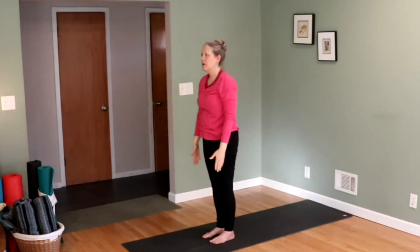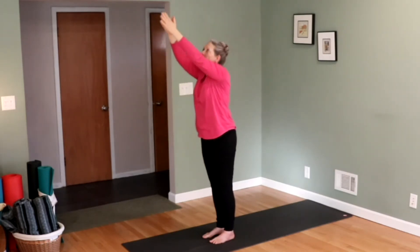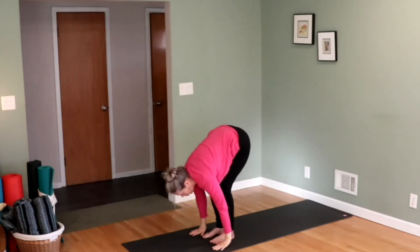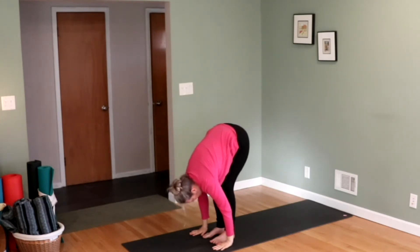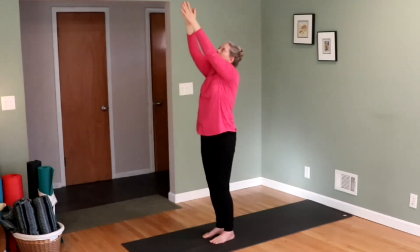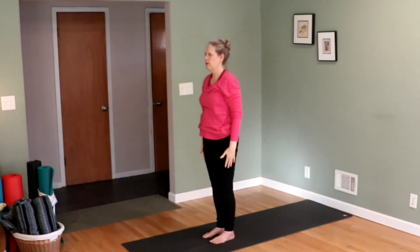One more time. Inhale, bring your hands up. Look to your thumbs. Exhale, forward fold. Hands on the floor. Head down. Inhale, look up. Bring your shoulders away from your ears. Exhale, your head back down. Inhale, stand all the way up. Look to your thumbs above. Exhale, bring your hands down. Inhale, bring your shoulders back down.